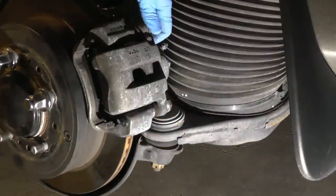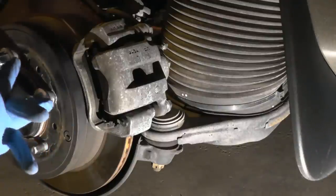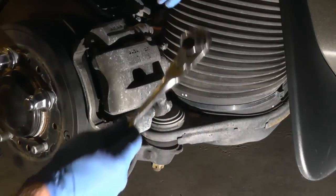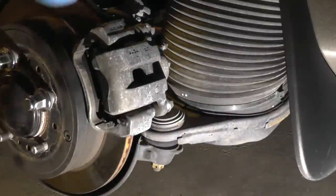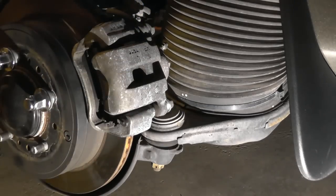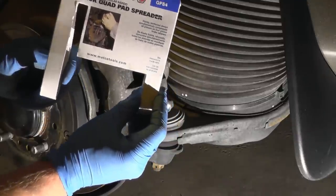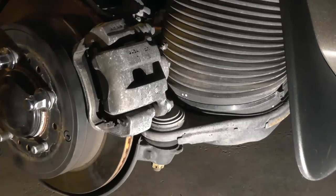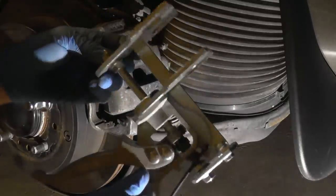Right now I'm going to take the caliper off and show you how to do preventive maintenance — meaning preventing the piston inside the caliper from seizing, rusting, or becoming stuck. You remove it by loosening with a size 17 socket. You're going to need grease for the pins and something to push the piston back — either a C-clamp or, in my case, a quick pad spreader. Either way works.